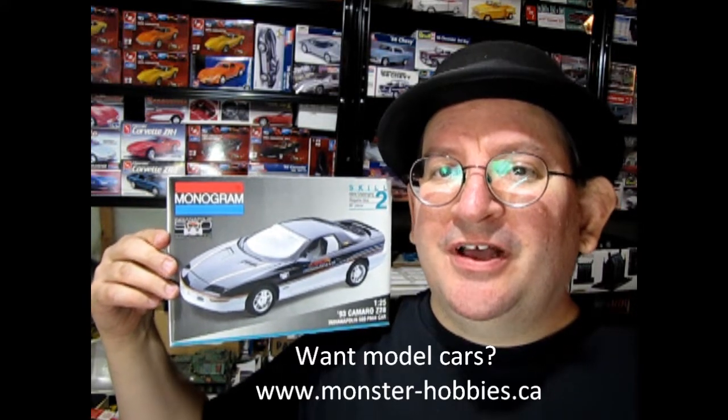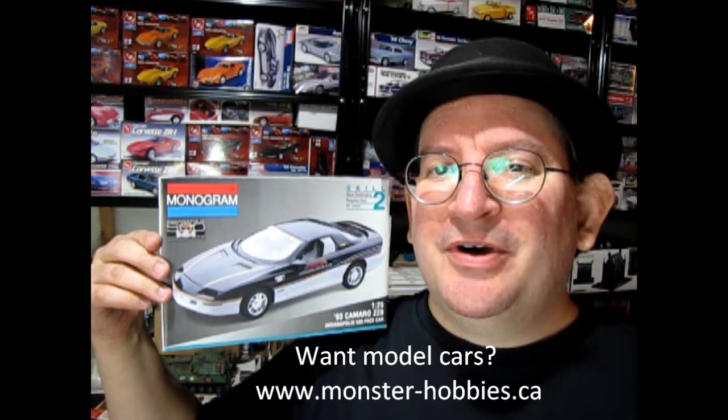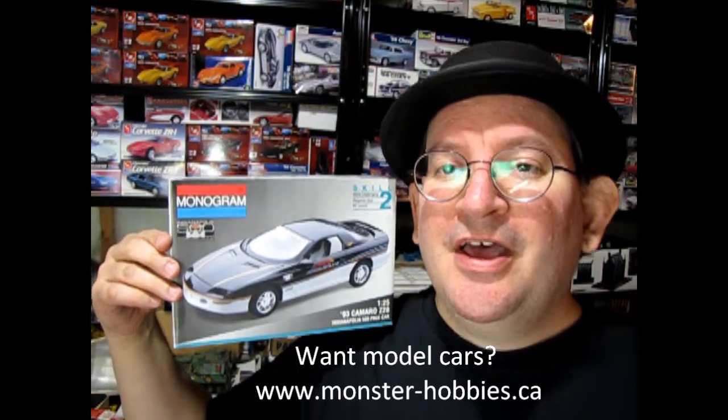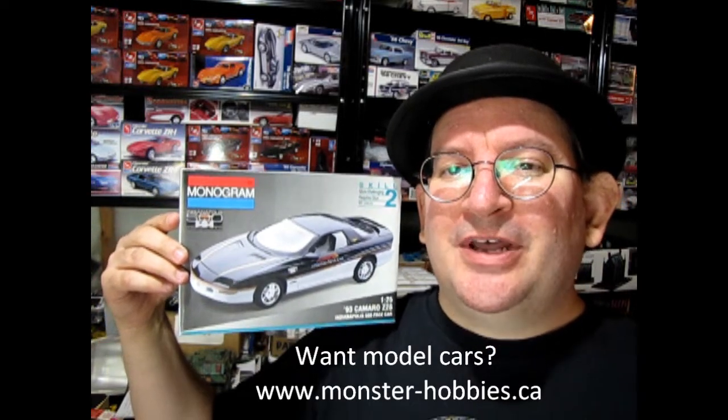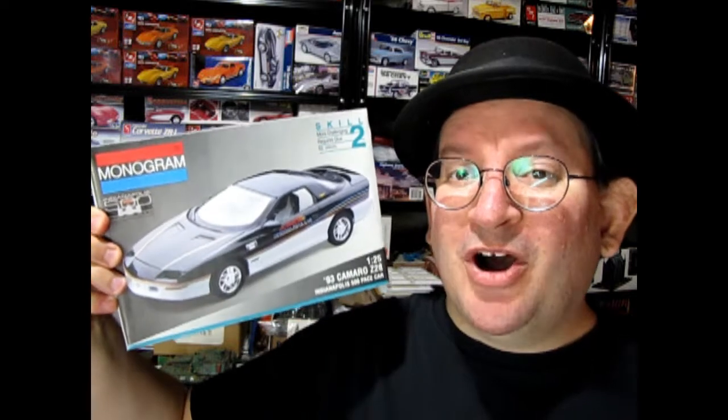If you really want to see some cool model car unboxing videos, tips and techniques, and everything else, at the end of this video I want to tell you about an exclusive Monster Hobbies channel where all that kind of stuff is going on. So without further delay, let's go down to our bench and see what's in this box.